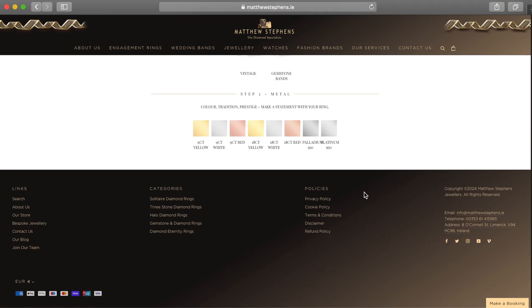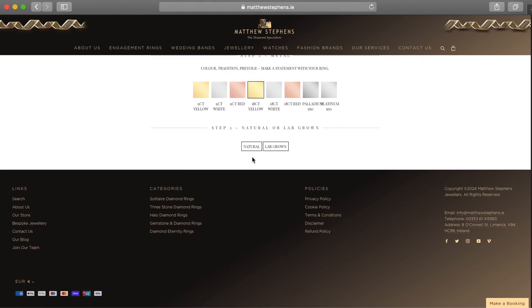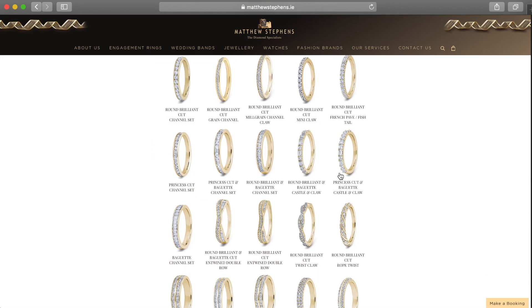So for the ladies we're gonna start with the beautiful diamond set. And then on step two you're gonna have a choice of all these different metal types. So for this example I'm gonna choose 18 karat yellow gold. In step three we now have a choice of natural or lab-grown diamonds, and for this example I'm gonna choose natural.